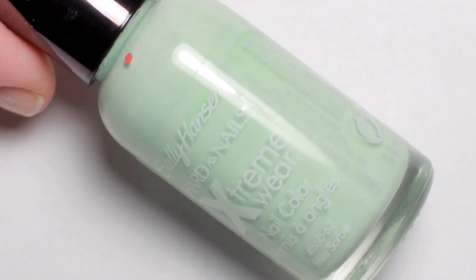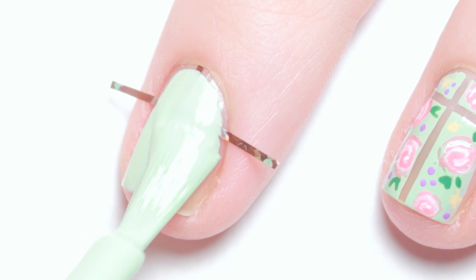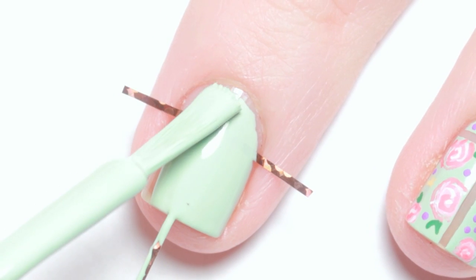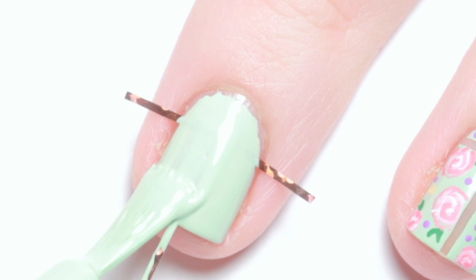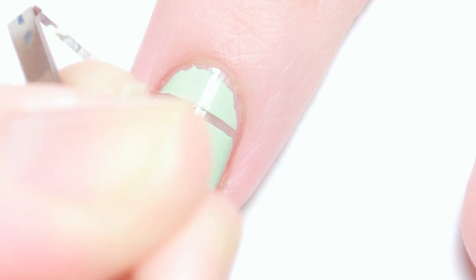After you've secured the tape, paint an opaque layer of your polish. Immediately but carefully remove the tape.